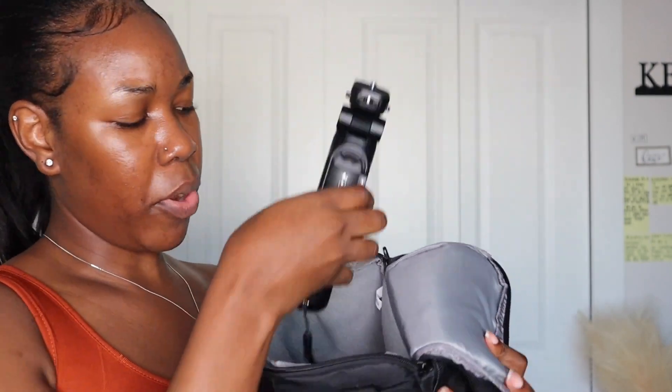I don't have much space in the bag for the tripod so I put it across like this, and part of it rests on the camera — but it's not a big deal. Then I go ahead and zip the bag up. It has a holder here and a big handle so you can carry it like a little bag.